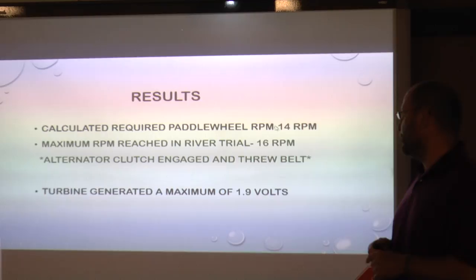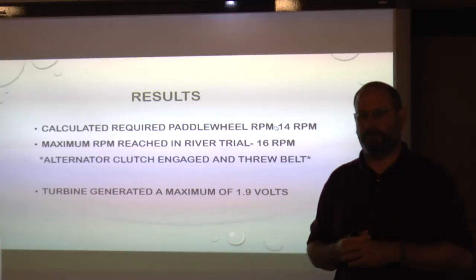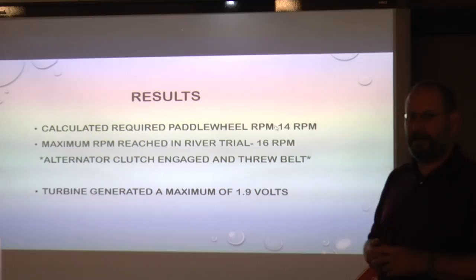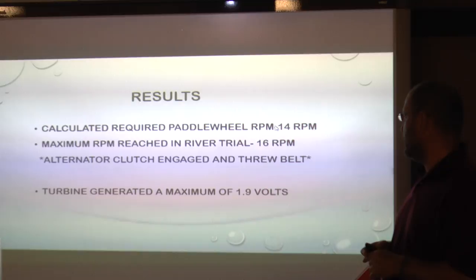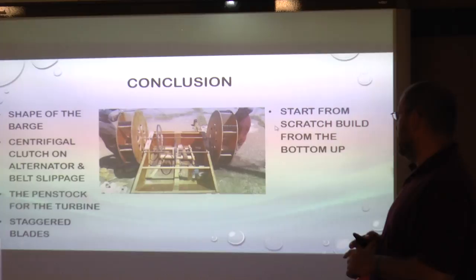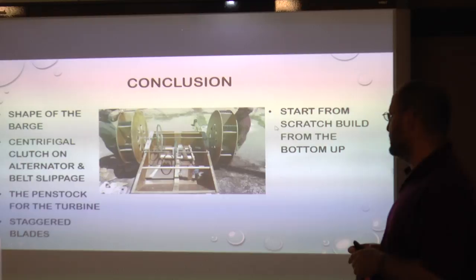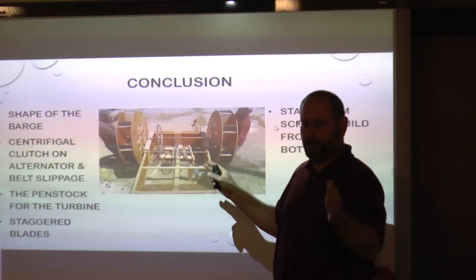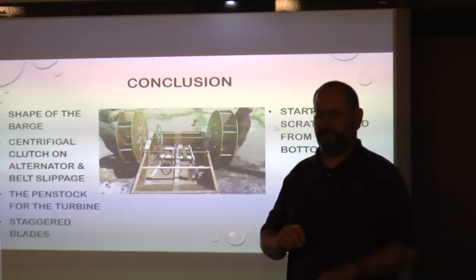Some of the results: we initially calculated we would want about 14 RPM to engage the centrifugal clutch on our alternator. We did reach around 16 RPMs on the barge in the water, but as soon as that alternator clutch engaged, it would kick the belt off. One improvement would be to upgrade the belt system to a gear and chain system — it would also make calculations easier using tooth ratios. We did find that our turbine generated about a maximum of 1.9 volts after we modified the penstock, cutting about half of it out to decrease the force to the turbine.